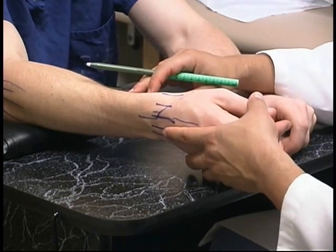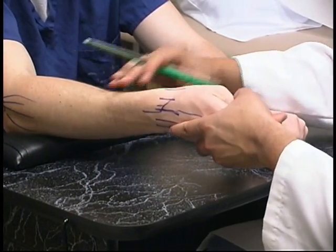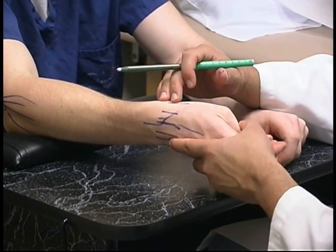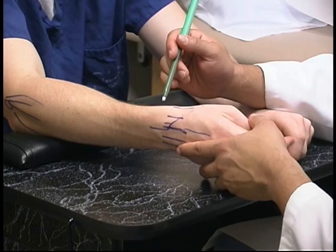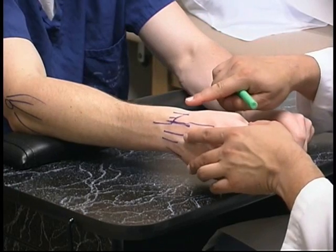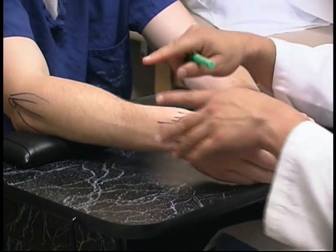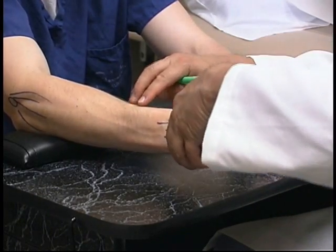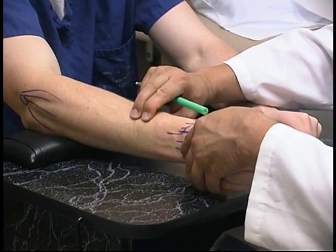A Finkelstein's test is performed by putting the patient's thumb in gently, ulnarly deviating, putting stretch on those tendons. A positive test is elicited if there is pain with that maneuver. In the differential for radial-sided tendinitis, this would be de Quervain's, followed by intersection syndrome, where the first dorsal compartment and the second dorsal compartment overlap.